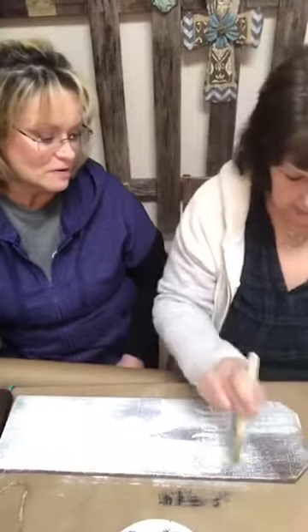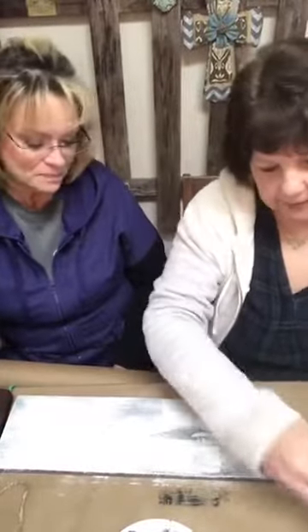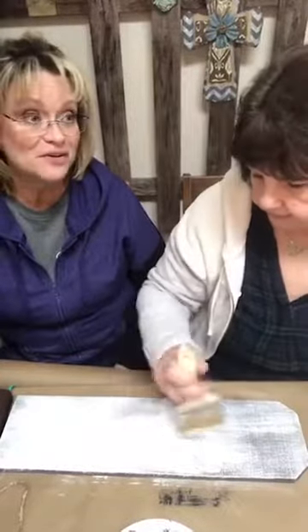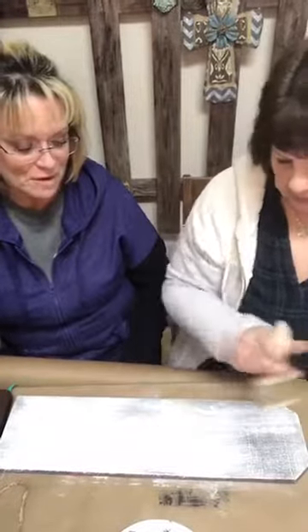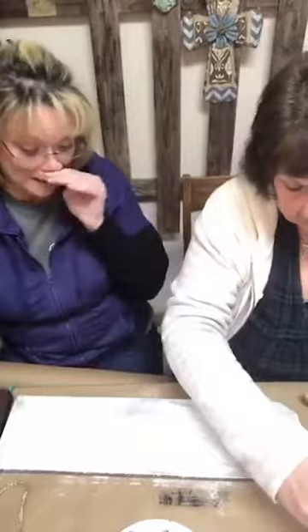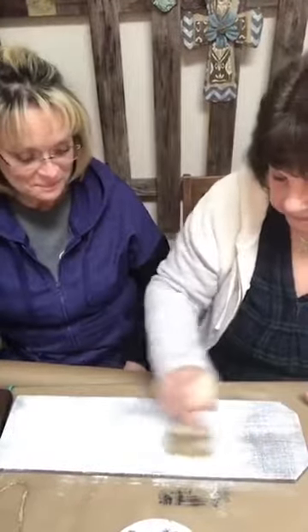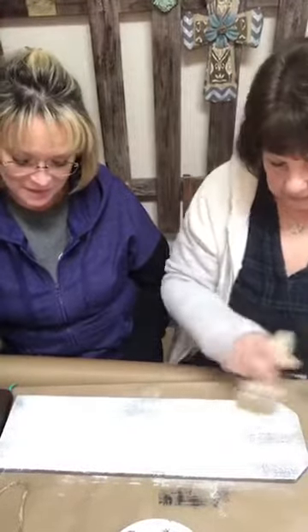Up here where I don't have any words at the top, you can see it's going to look like snow — it's real white. When we get through, if needed, we can always go grab that sandpaper and sand it. So there's really no mistakes — you really can't mess up a craft. You can always sand it, throw it through the planer and take the paint off if you really don't like it at all. You can sand the whole thing, or paint it a different color, or start all over.